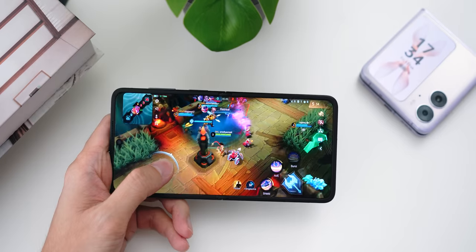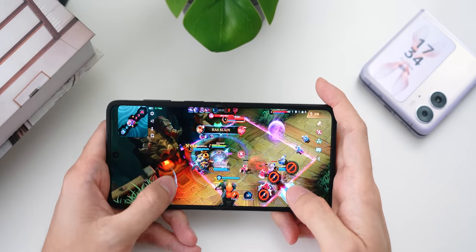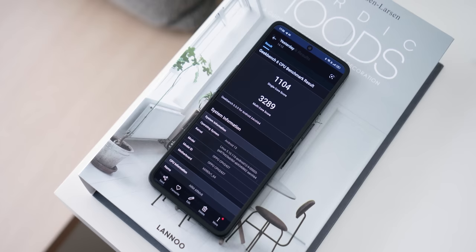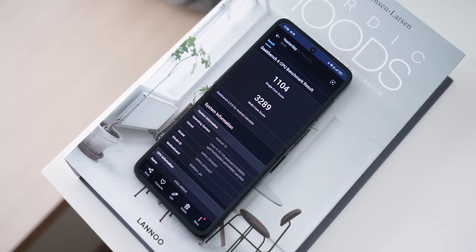In terms of power, this is being powered by the Dimensity 9000+ processor from MediaTek — a very strong chip that is very close in performance to Snapdragon's flagship processor. In terms of performance, you won't have to worry about that.